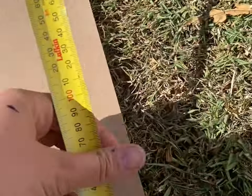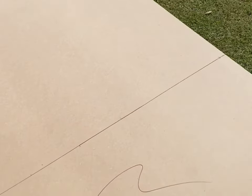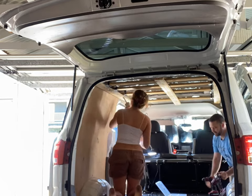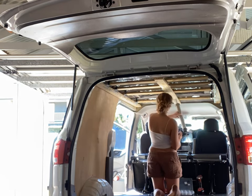Time to cut the melamine to size. I got this from Bunnings for $30 a sheet — I did buy two and the joiner was $11. However, we worked out that if we just did it long ways, I could put a skirting on and only have to use one sheet.